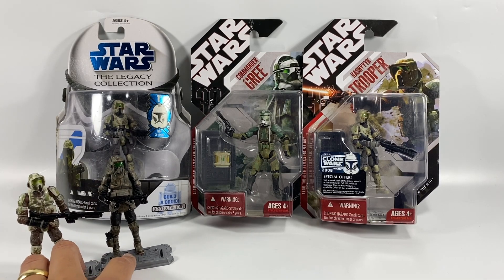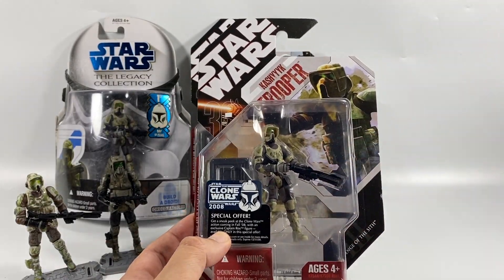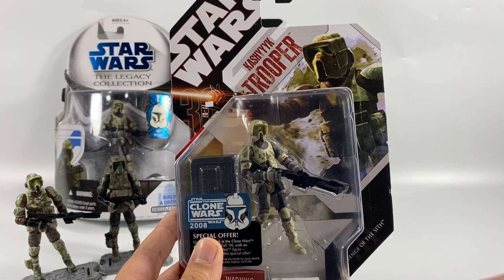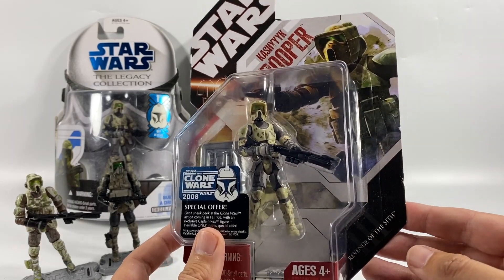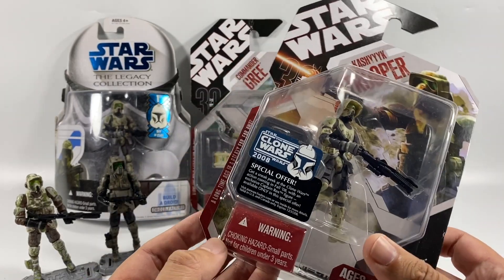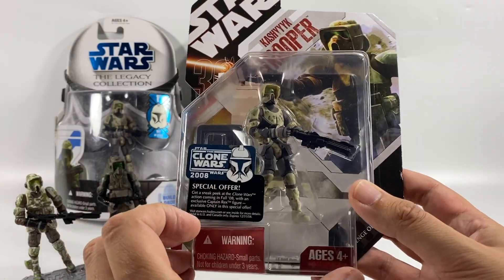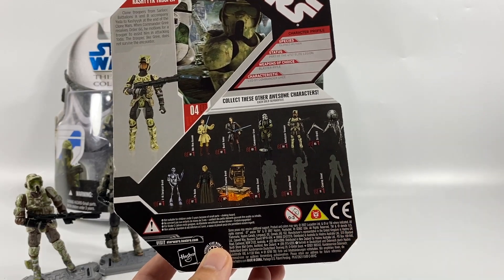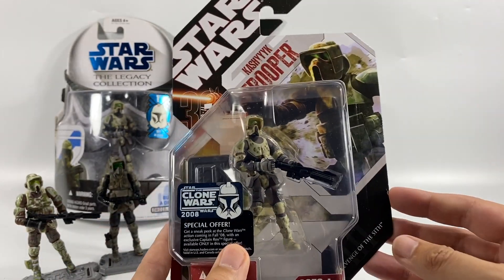We're going to concentrate on the 30th Anniversary Trooper first, because this one came out first. Taking a quick look at the packaging — it's very nice. You've got a lovely image of the Kashyyyk Trooper, nice and clear in his bubble. Revenge of the Sith at the bottom, Star Wars at the top, and the 30 there with '77 to '07 for the 30th Anniversary. 'A long time ago in a galaxy far, far away' printed on there. You've also got a Clone Wars offer sticker, which is pretty cool. On the back of the card you've got various other figures from the line, some mystery figures, and a little write-up about the Kashyyyk Trooper.